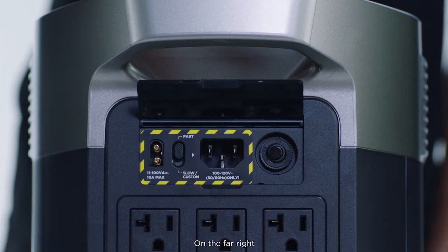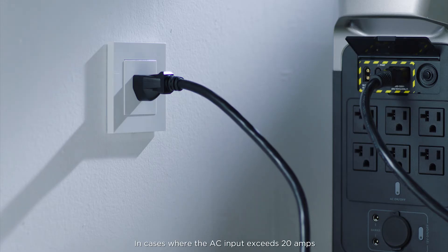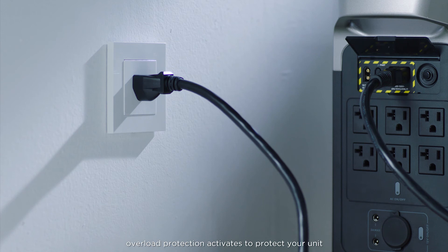On the far right, you'll find an overload protection switch. In cases where the AC input exceeds 20 amps, overload protection activates to protect your unit.